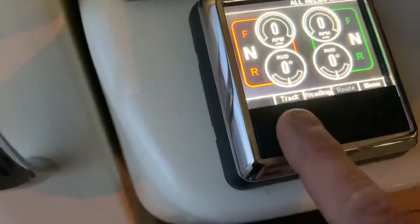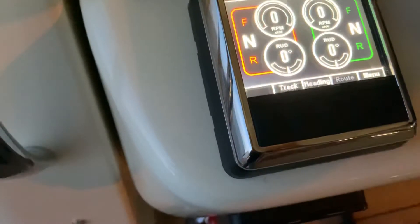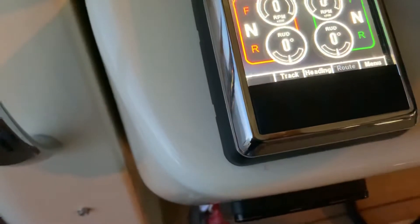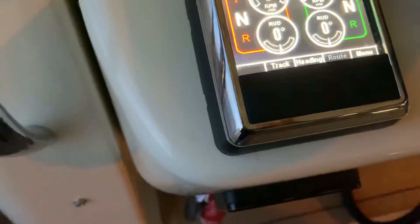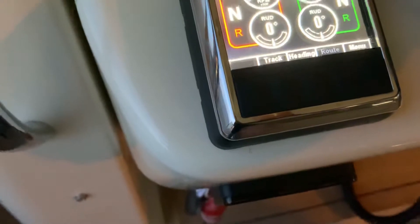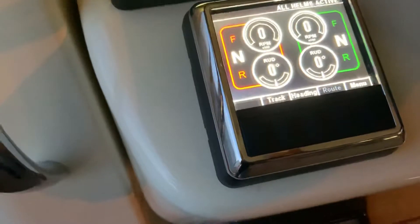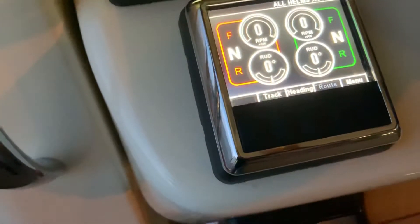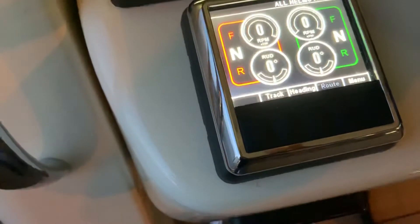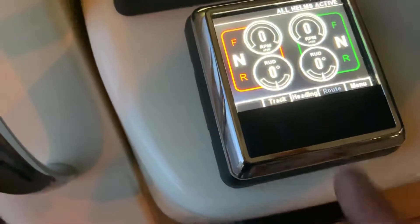On our steering system here, you're going to see we've got track and heading - these are two basic functions of autopilot. Heading is just going to keep you pointing in the same direction. If we hit track, it's going to give you 150 feet off each side on a straight line and will give you what they call cross track error. Tide and wind could push you off course - like if you're in a channel and get blown down. With heading only, it'll keep pointing at the same spot, but track will correct that cross track error.